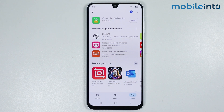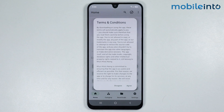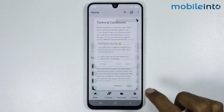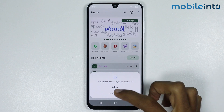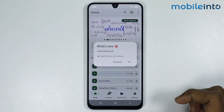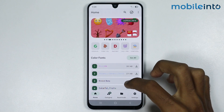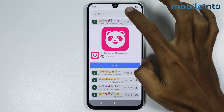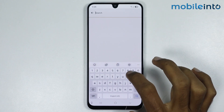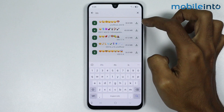Once the app is fully downloaded, just tap on Open. From here, tap on Agree and tap on Grant. Now give this app the required permission, tap on OK, scroll down, and tap on See All.